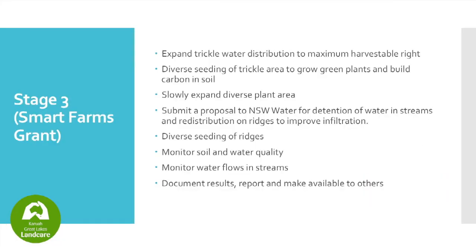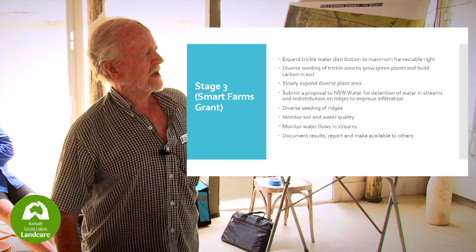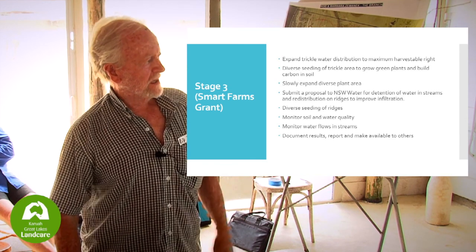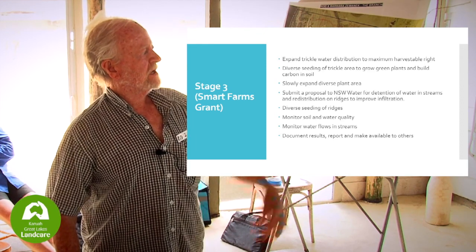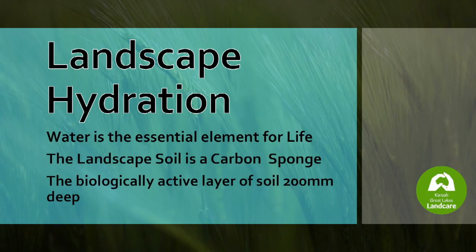Stage Three involves expanding the trickle systems, diverse seeding to slowly expand the plant area, submitting an appraisal to New South Wales Water to allow more detention dams in the streams to slow runoff, diverse seeding on the ridges, monitoring the soil, and so forth. And that's it. Thank you very much.